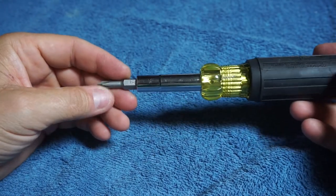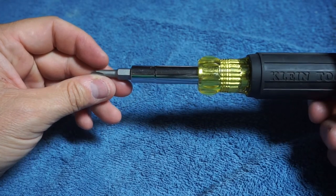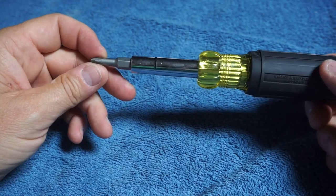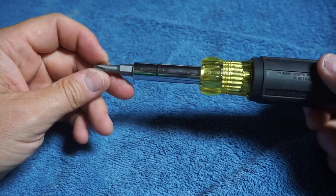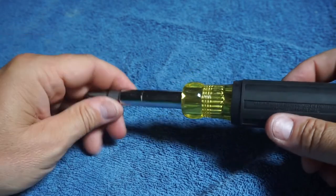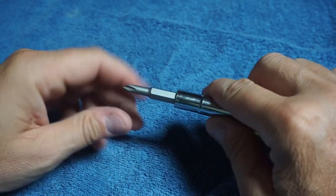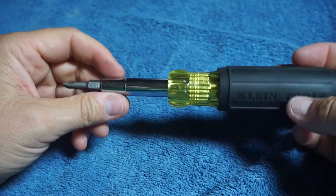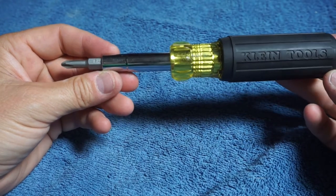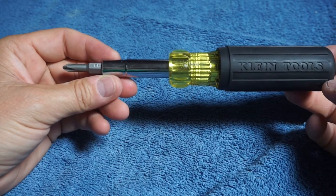Guys, I believe this tool is one of Klein's better tools. It's going to take a lot of weight out of your pouch. You're going to be able to get rid of your three or four screwdrivers — your two Phillips and your two regular — plus you also get your square head, which is handy, and then you can get rid of three nut drivers that's in your bag. So this one's going to come in handy. I've put it to use for about a couple weeks now, and I've really enjoyed it.